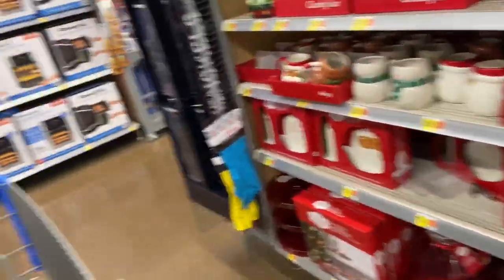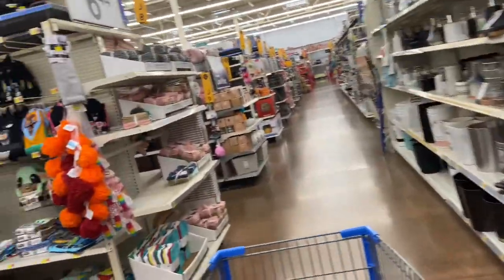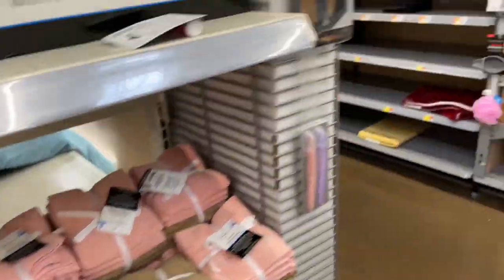Welcome back to Shopping with G. We are here in Walmart checking out the clearance aisle. I want to see what they have on sale, especially after those early Black Friday weeks. I want to see if they've marked anything down.